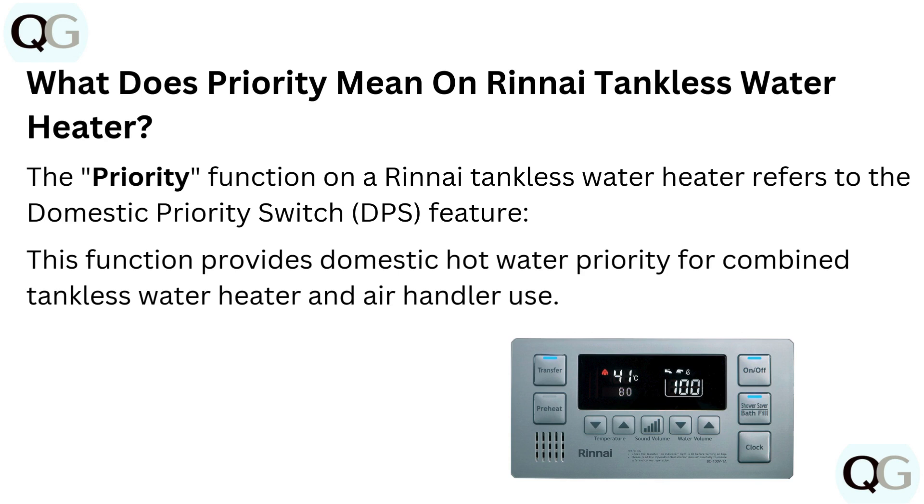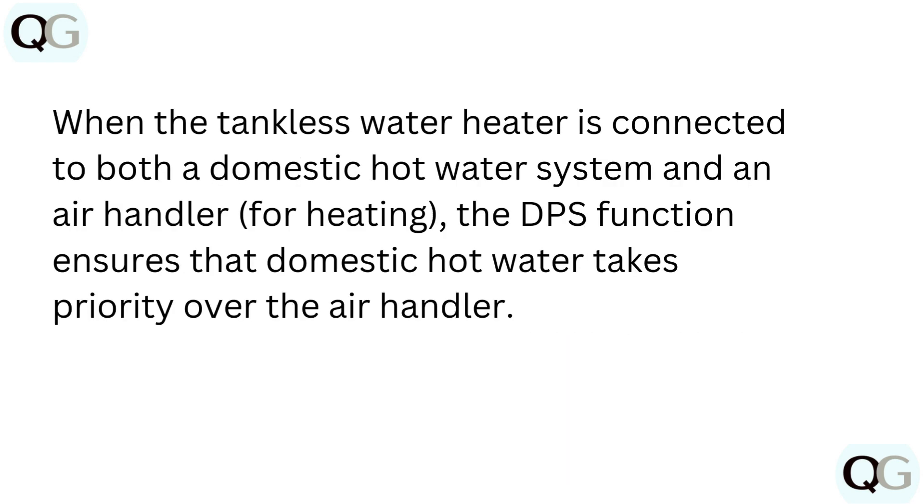This function provides domestic hot water priority for combined tankless water heater and air handler use. When the tankless water heater is connected to both a domestic hot water system and an air handler for heating, the DPS function ensures that domestic hot water takes priority over the air handler.